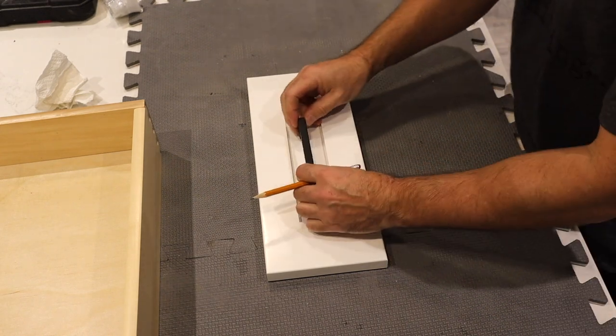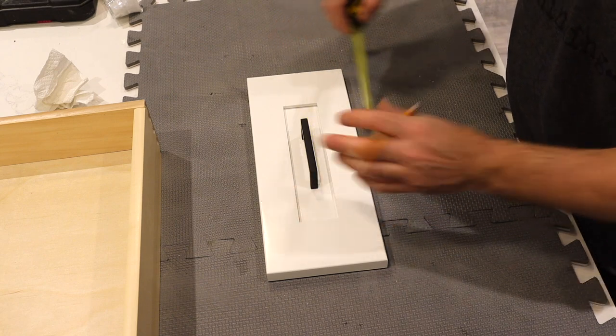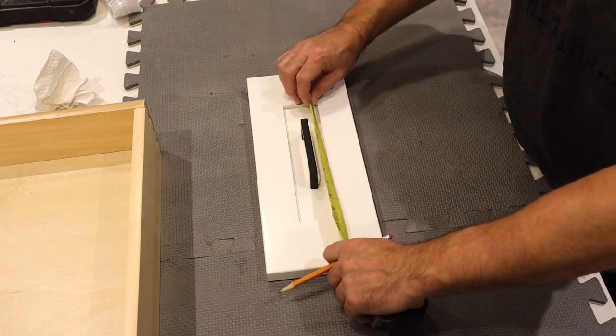Now I'm going to measure up for my handle. In this case, I have a handle that requires two holes, but you can also do this with a single pull knob.